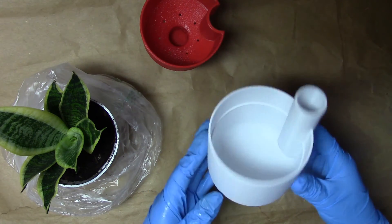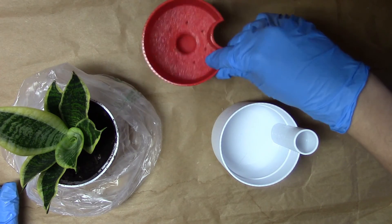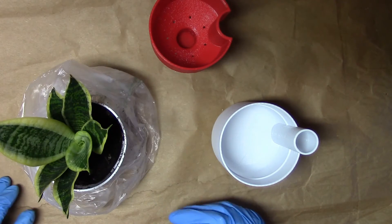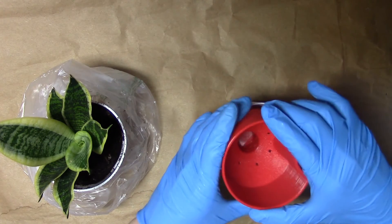Here's the reservoir, here's the pot, and of course here's the plant — some mother-in-law's tongue — and this goes into the reservoir.